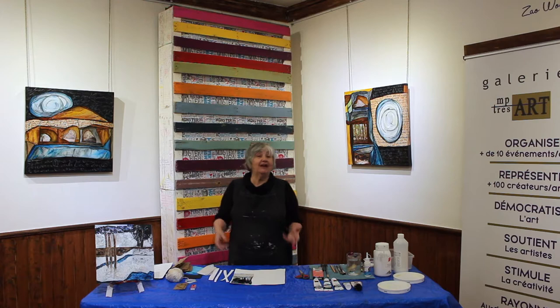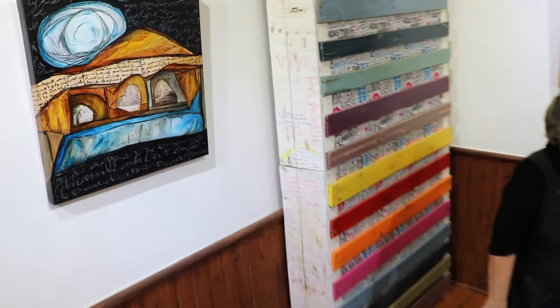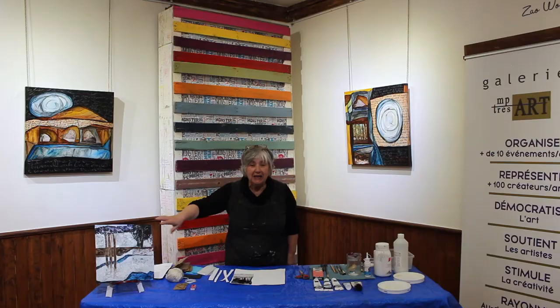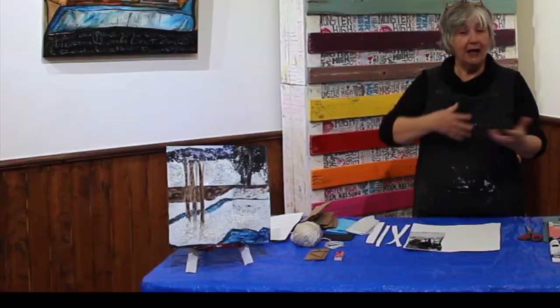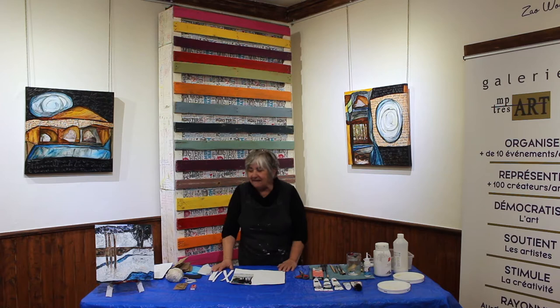Je vais même vous montrer à en faire différent de ça. Le travail que je fais ressemble un peu à ceci. C'est une étoile dans laquelle il y a justement de la texture, de l'écriture, de l'assemblage, du collage. Le projet qu'on va faire aujourd'hui est celui-ci. C'est certain que ce que vous allez faire va être probablement différent parce qu'on part avec des images différentes, mais dans l'ensemble, ça va ressembler un peu à ceci.